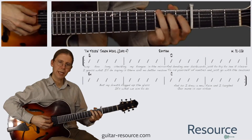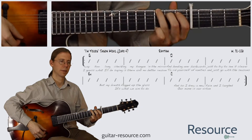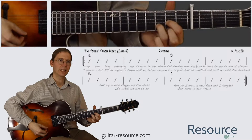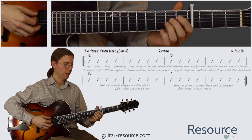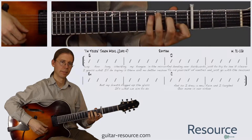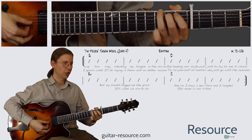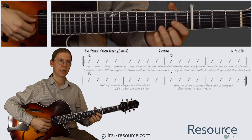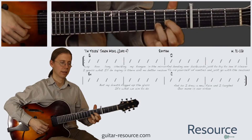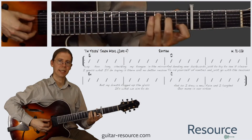Okay, so we have these same chords again that we've had through most of the tune: the G, the D, the E minor, and the C. And we play that through twice, so back to the G, the D, the E minor, and the C.